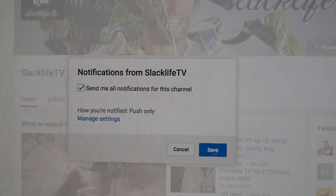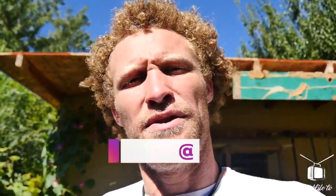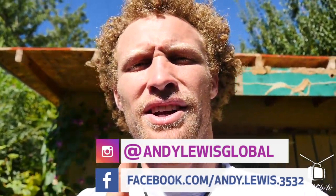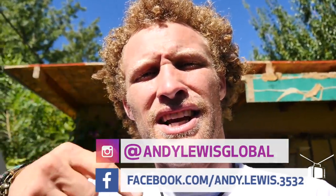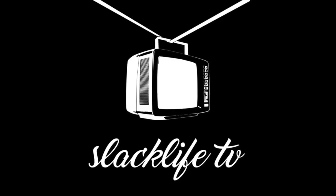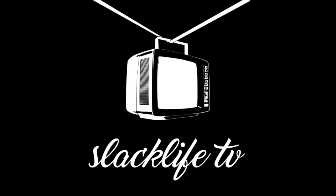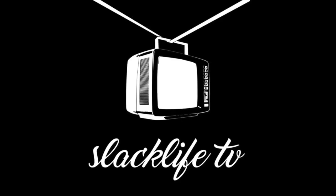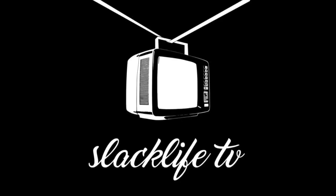If you guys like Slack Life TV, subscribe. Go onto our YouTube channel, click subscribe, hover your mouse over the bell, click the bell, and you can see all notifications from Slack Life TV right when episodes come out. Click here to subscribe, click here to see our last videos. Questions or comments? Leave them below. Bye!